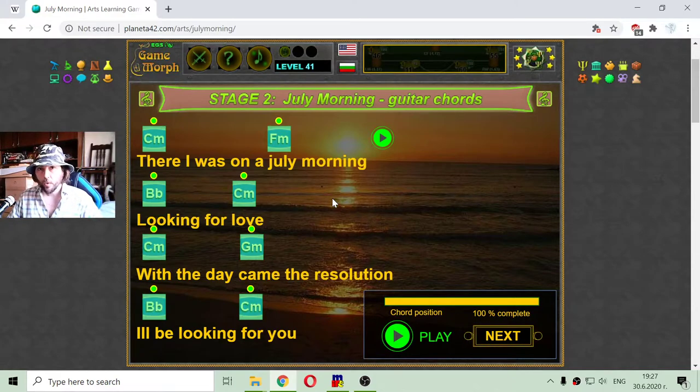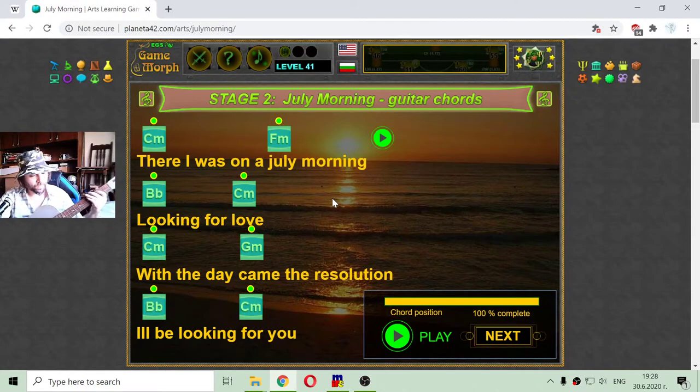Guess what? I will try to make that song. It will be hilarious. I haven't played that guitar for years and months. First, I will need to practice those chords.